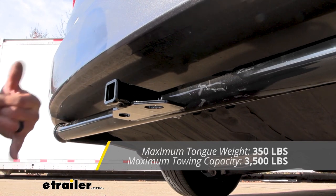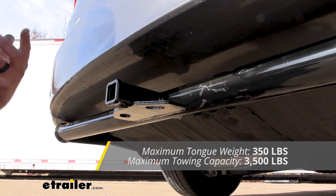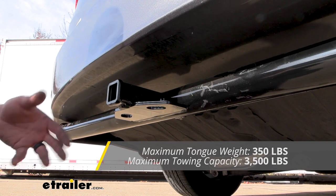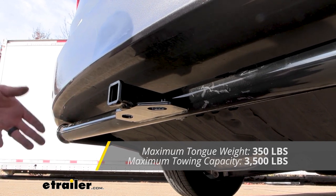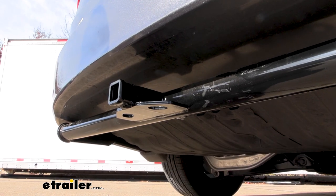You also have a tongue weight rating of 350 pounds, and that's going to be the pressure put on the inside of the receiver tube opening — so a lot of your suspended accessories fall into that, like bike racks and cargo carriers. With an inch-and-a-quarter it can be hard to find a four-bike rack, but you'll be able to load those up. Your cargo carrier can be loaded up with 350 pounds, so it's definitely going to add usability to your van.